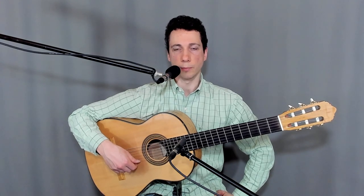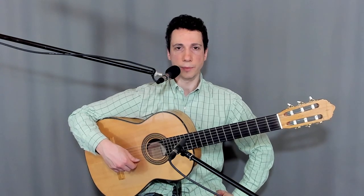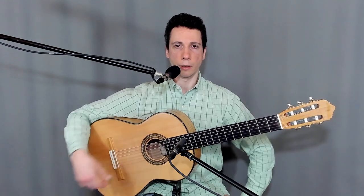Hello dear friends! Today I wanted to show you the extended Alsapua section from Almoraima by Paco de Lucia. First, let me demonstrate it at 190 BPM on the metronome.